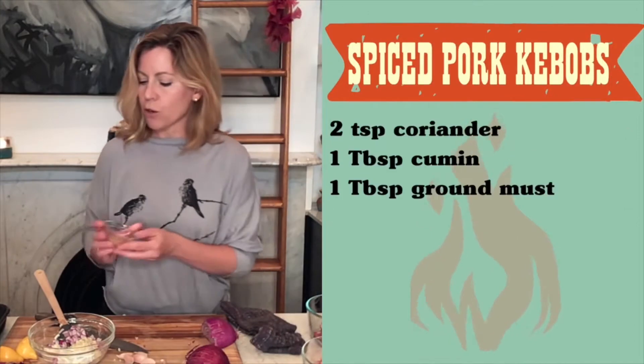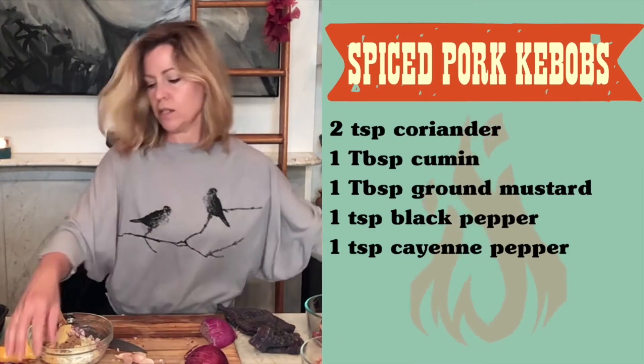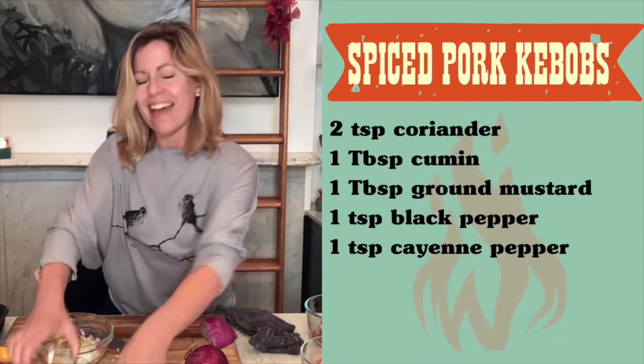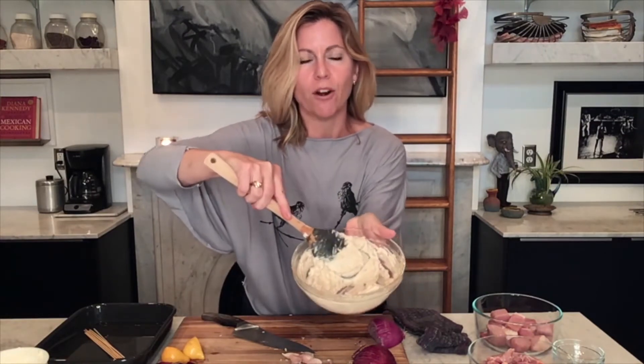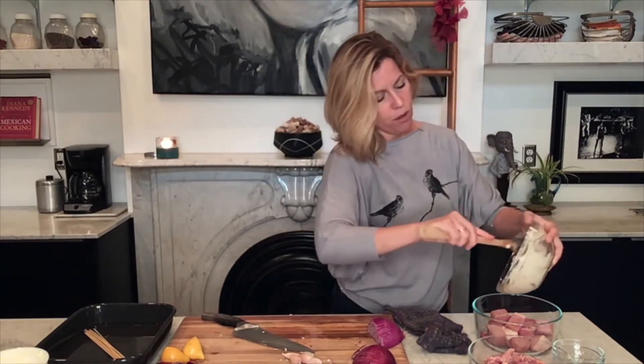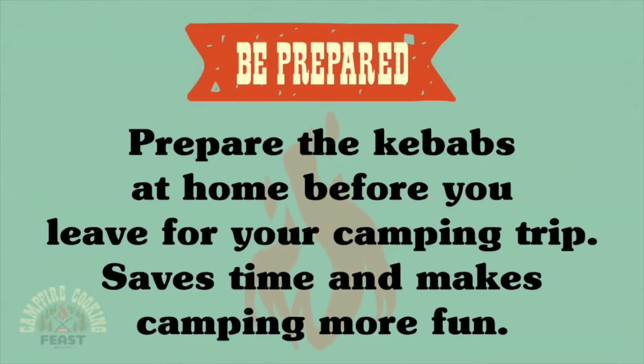The rest of it is just adding in some spices. I have coriander and cumin, a little bit of ground mustard seed, black pepper, and then some cayenne for heat — you can leave this out if you're sensitive to spice. Everything is all beautifully blended together. All I'm going to do is add this to my bowl with the pork and toss it together. That's it. If you're camping, you could put all of this into a Ziploc and toss it in your cooler. I want this to sit for at least a couple of hours — you want the yogurt to work its magic.